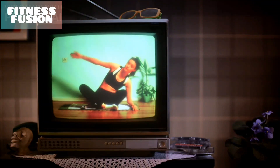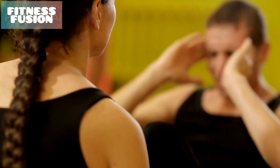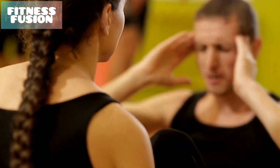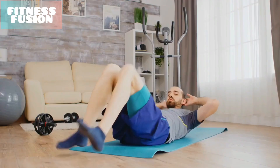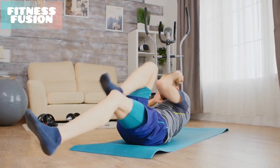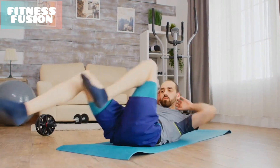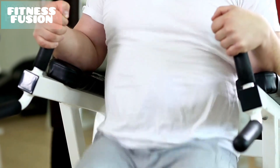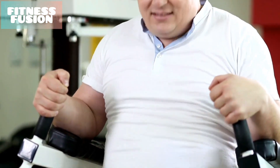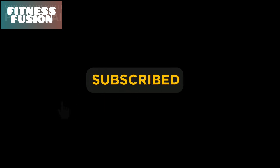Hey there fitness enthusiasts. Welcome back to our channel Fitness Fusion. If you're tired of those endless crunches and looking for a refreshing way to challenge your core, you've come to the right place. In today's video we've got a fantastic beginner-friendly workout that will target and tone your abs with seven engaging exercises. Say goodbye to those repetitive crunches and get ready to transform your core strength. But before we dive in, make sure to hit that subscribe button and give us a thumbs up if you're excited to get started.